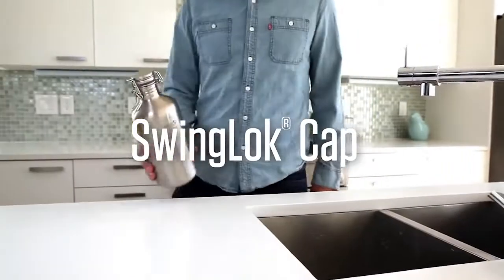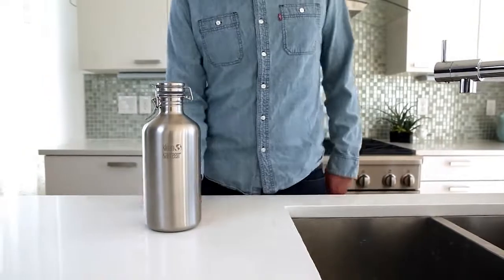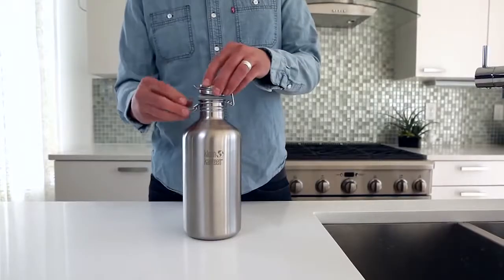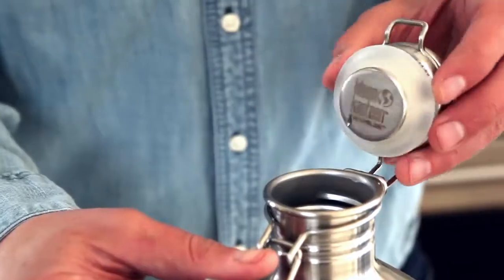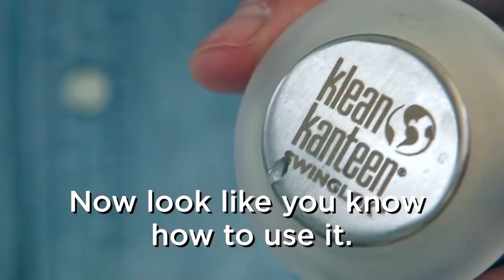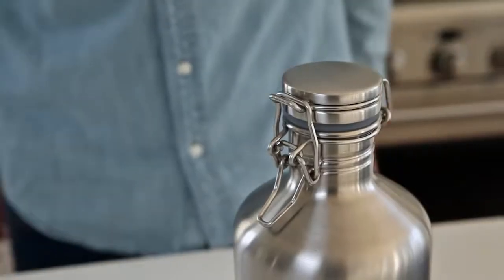You've taken an important step towards keeping drinks like beer, kombucha, and cold brew coffee fresh and delicious, and eliminating single-use waste by purchasing a reusable stainless steel growler with Clean Canteen's swing lock cap.